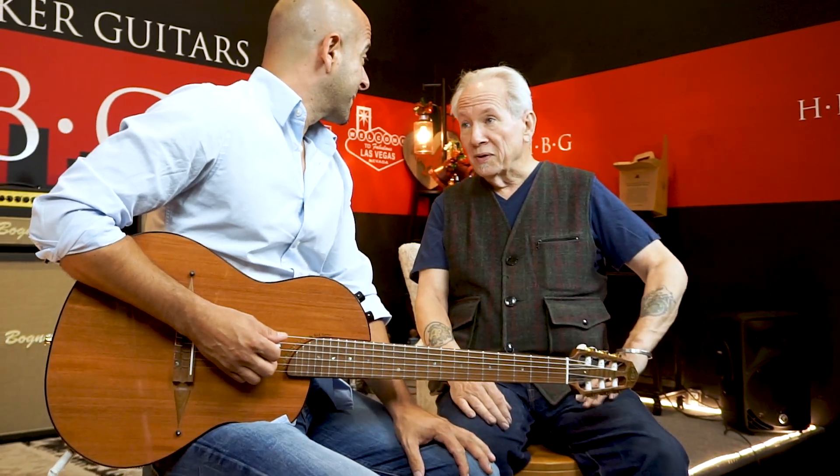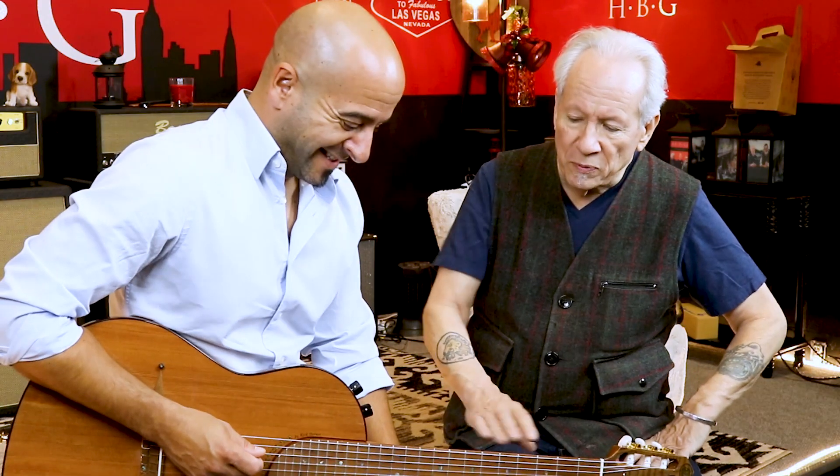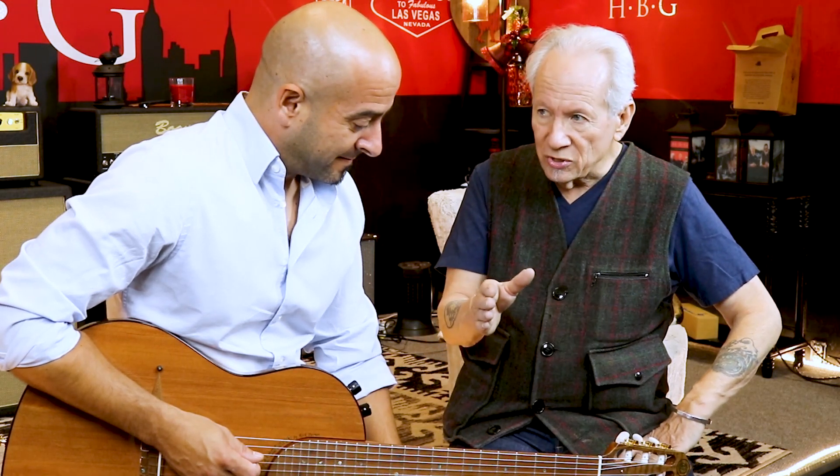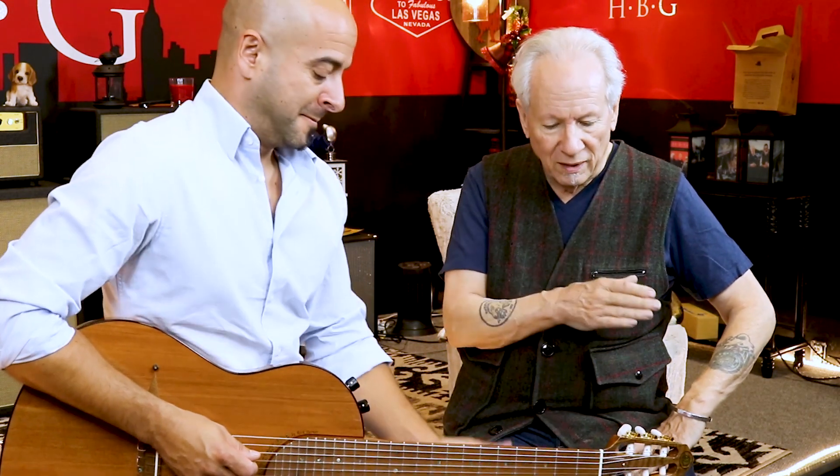Obviously you can use a flat pick with it. This guitar has proven to be very popular with jazz crossover players — folks that like to play both nylon and steel. It's done very well with the jazz crowd.